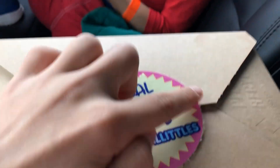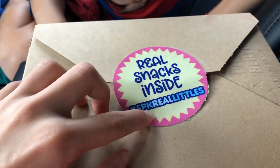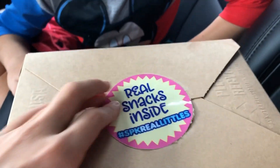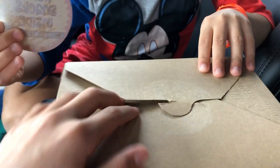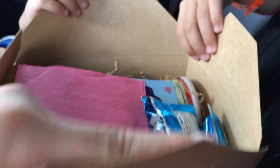On the front of the box it says 'Real Snacks Inside' and hashtag SPK Real Little. Let's get it open — Skyler is going to help me. Open it! The first thing I see is...